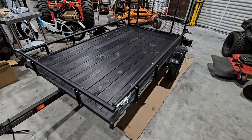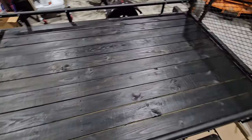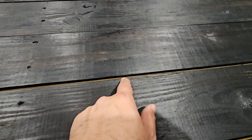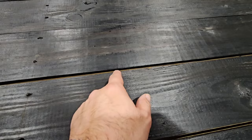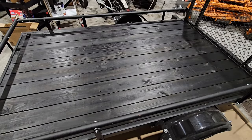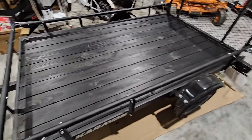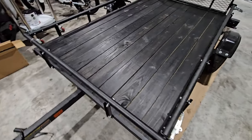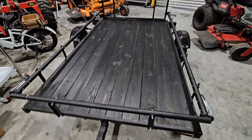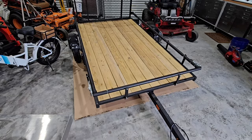So the first of the upgrades are done to the trailer. We have a beautiful black stained deck on this thing. Love it. I was able to get down about a half inch into the sides of the wood paneling right here. Otherwise I would have had to take the whole trailer apart to get to these panels, which wasn't something I wanted to do. But what do you guys think? I think it looks absolutely beautiful — it really makes the trailer look different, especially from the previous normal pressure-treated lumber look.